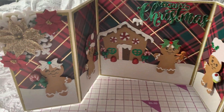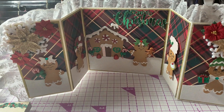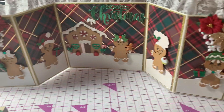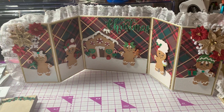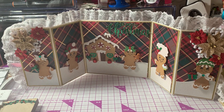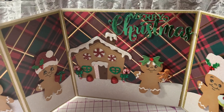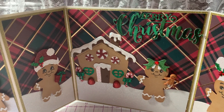So let's take a look at the card. This is a double Z fold card. If you open it up all the way, it makes a really nice display for tabletop. I used the middle part for the sentiment and the focal point of the card.